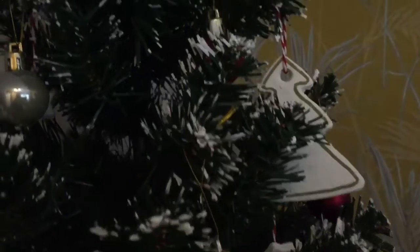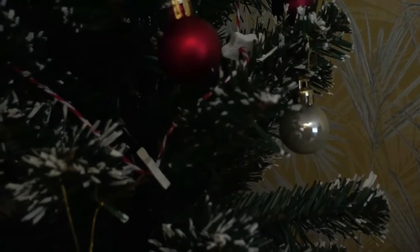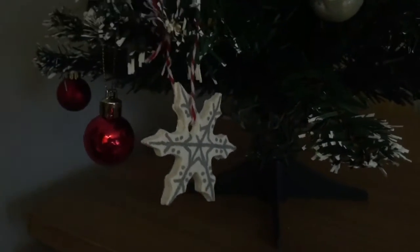Here is our star garland — I did space it a little bit too far apart, but I think it's turned out all right. Here are all my ornaments, and sticking them on the tree now one-handed, they actually turned out all right — a lot better than I thought they were going to turn out.